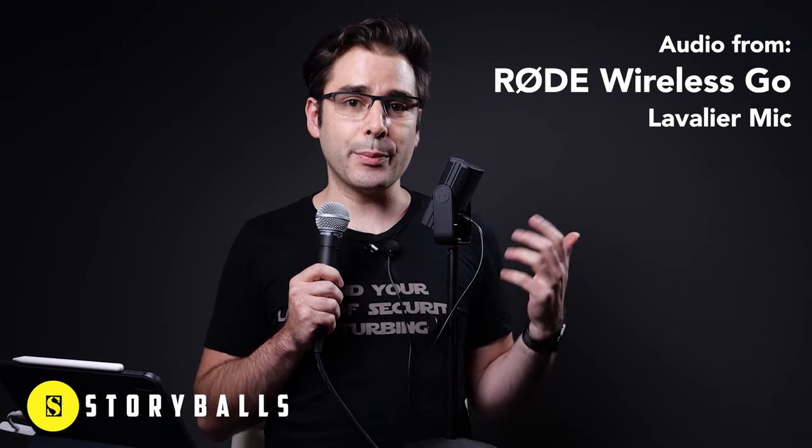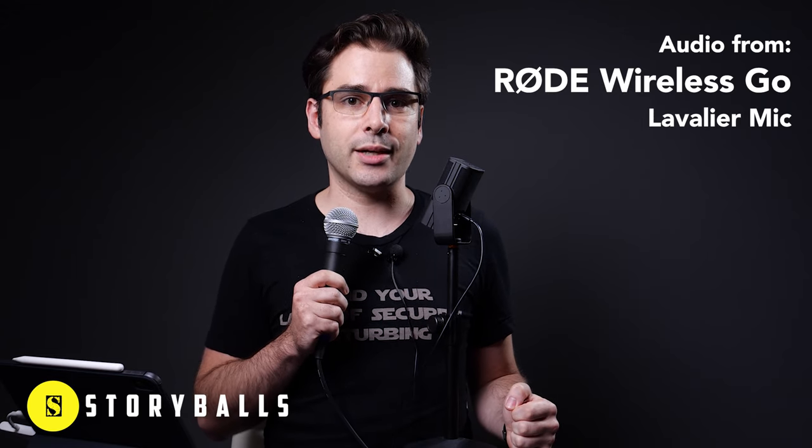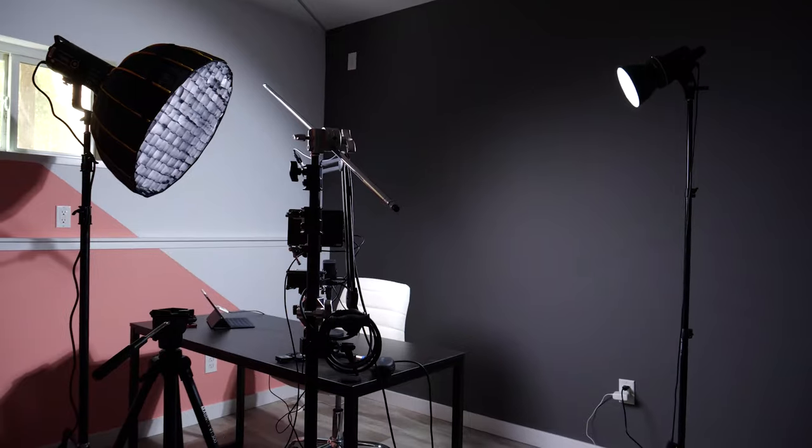And now the lav mic. Whether you need to look like you're up in the air or underwater, Storyballs has the footage for you. Visit Storyballs.com to learn more. The last thing I want to try is to just snap my fingers so we can get a sense of what the echo is like in this room.